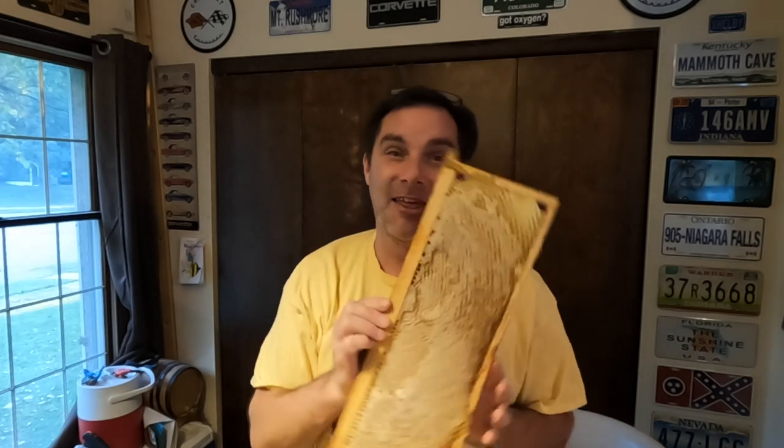Hi everybody, I'm Brent. This is Beekeeping in Paradise, and today we're not in the bee yard at all — we're in my man cave and we've got a special job today. We are going to be cutting this into pieces. This is a pure comb honey, foundationless, so that is a special treat. My original intent was entertainment, and if any of you have found this educational, that's truly by accident — but I am glad if you've learned anything or picked up some tips.